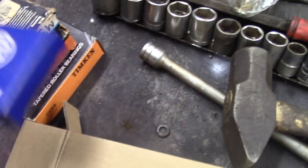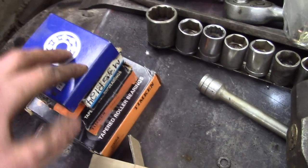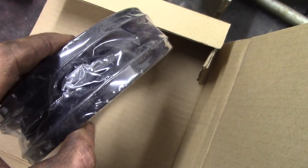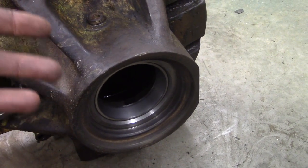Now these are different manufacturers. Of course they cross-reference to a bunch of different suppliers, but this is what came out, so I just searched for the same manufacturer and same part number. And lastly, you need this — this is the final drive seal; it seals right in there. So I'm just going to put this back together in the reverse order that I took it apart.